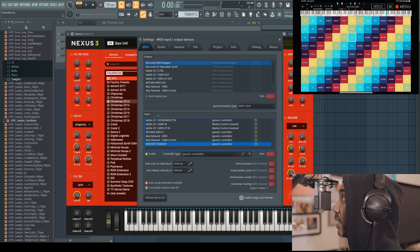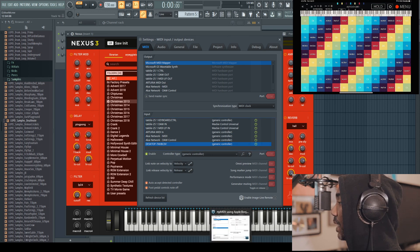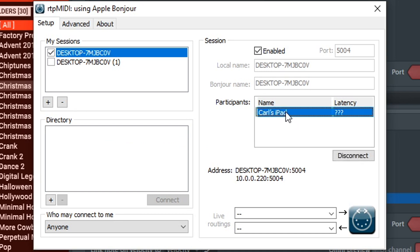If you look at the top right side of the screen you'll see my iPad. The app I'm using right now is called Poly Playground, and I have more apps listed in the description box. It's not working right now, so pull up RTP MIDI again. In your directory, click on that desktop session and you'll see your iPad linked there — go ahead and connect it.